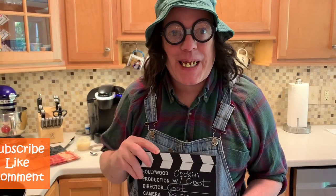Hey y'all, cooking with Coots. We're going to do some bacon in the cast iron skillet, and let me tell you, it's going to be good too.